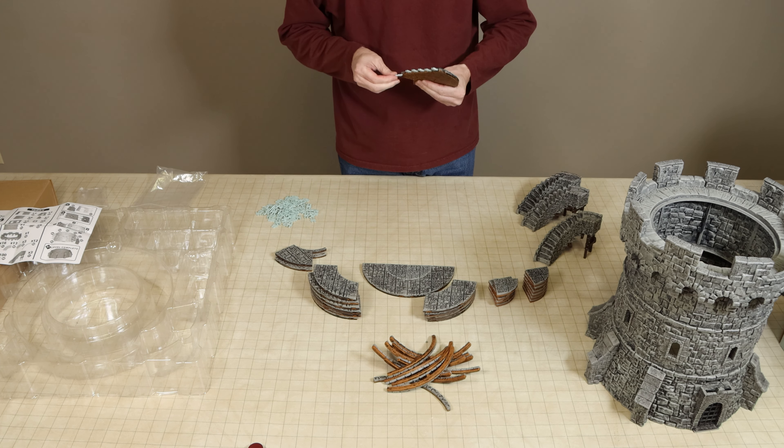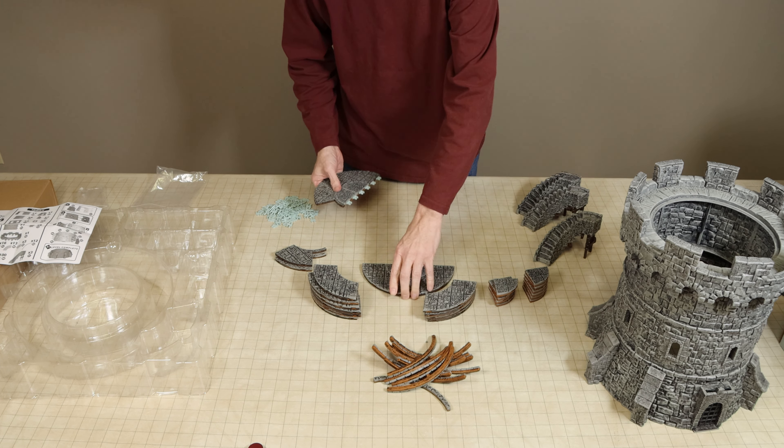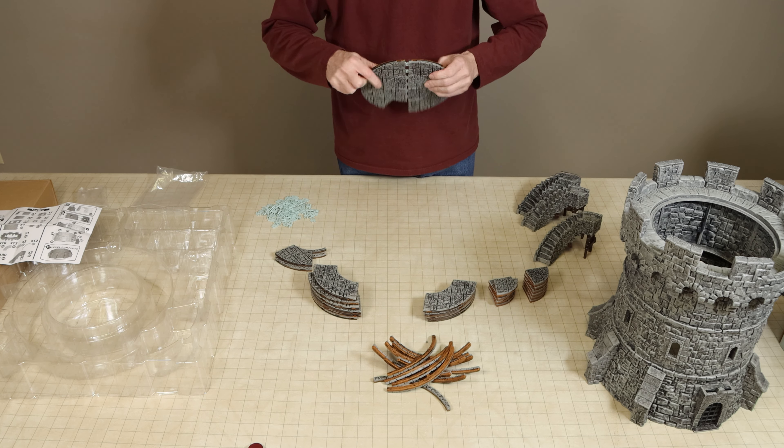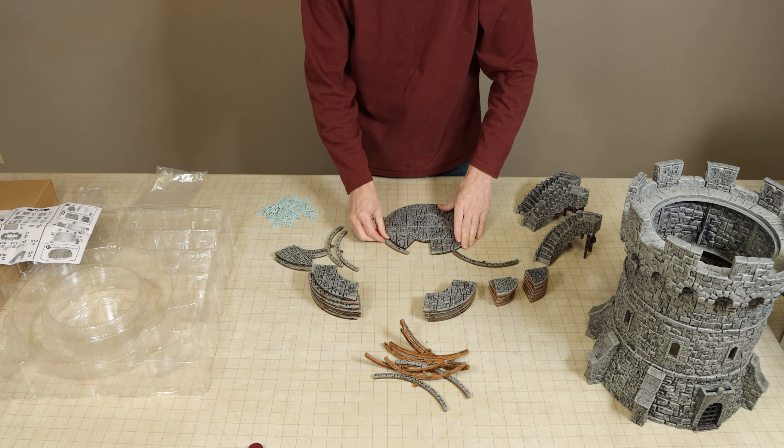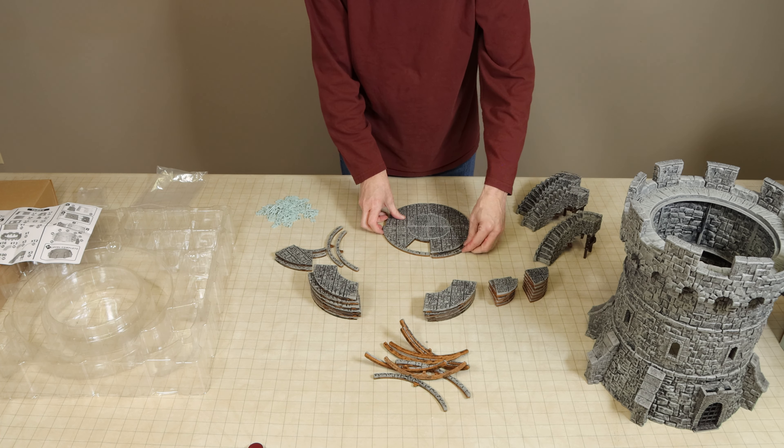This is a pretty nice accessory set and could be a fun addition to your game. There are no miniatures included in this set, but I do appreciate that the floors are all made from Warlock tiles.